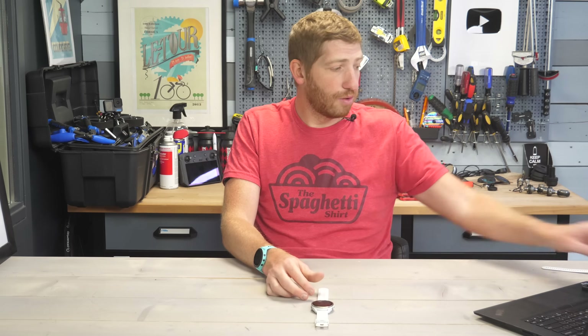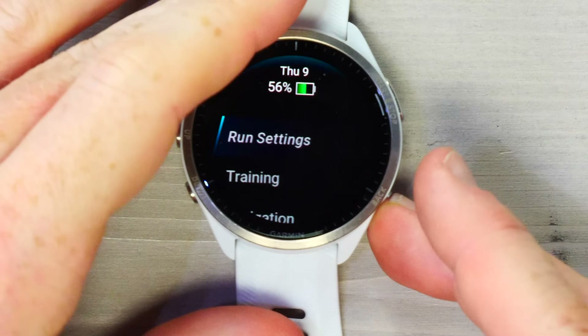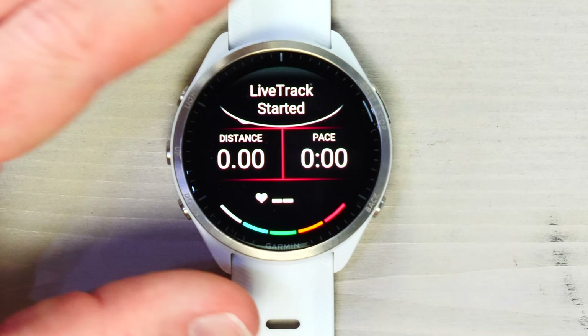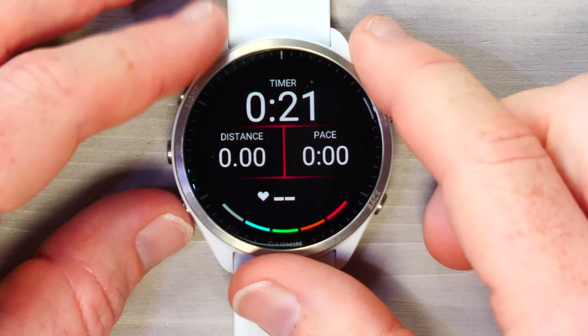You can also customize all these settings using the phone app — virtually every watch setting is configurable from your phone. The only exceptions are loading additional maps and pairing sensors like cycling sensors or extra heart rate straps, which you do directly on the watch. Once you're ready to run, press the top-right button to start — the timer begins and you scroll through your data pages. Auto-scroll is also available. Once Live Track starts, a banner appears confirming it's been sent to your contacts.